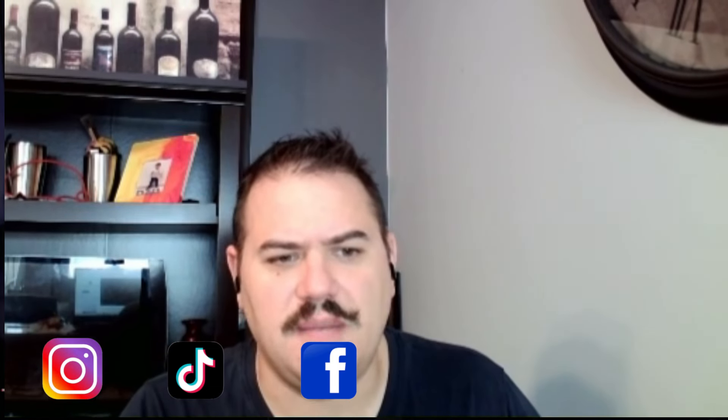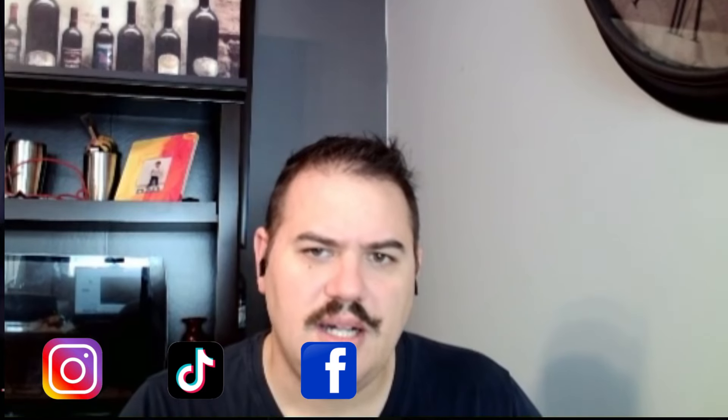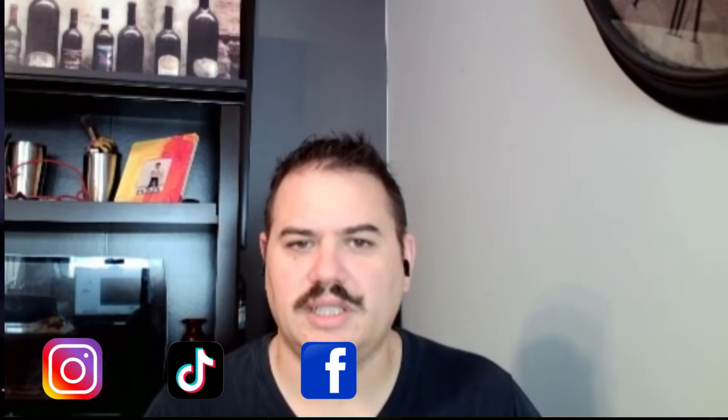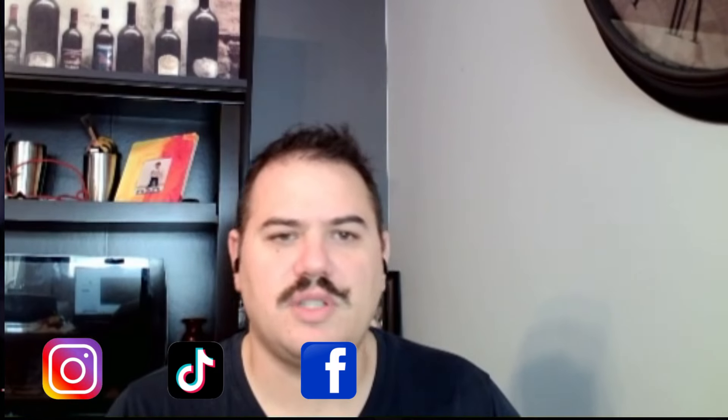Hello, everybody. It is me, Chef James McInnis, and we're back doing another reaction video. This time we're doing Madhur Jaffrey.